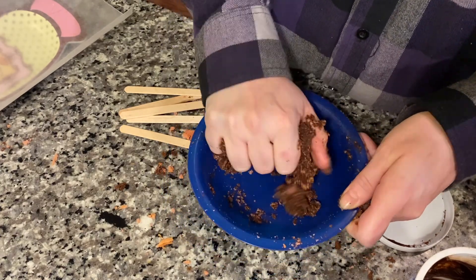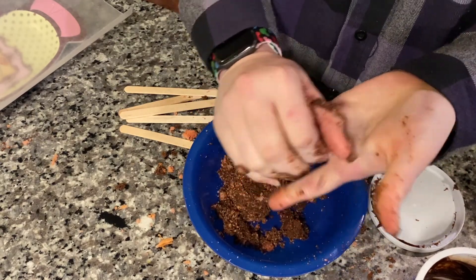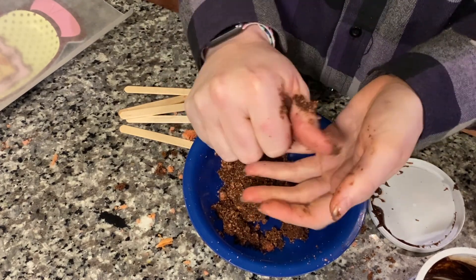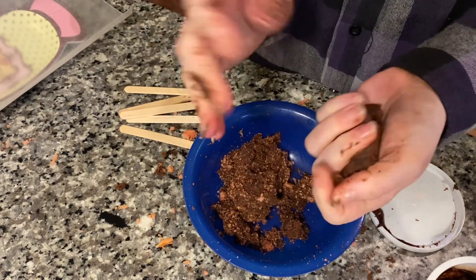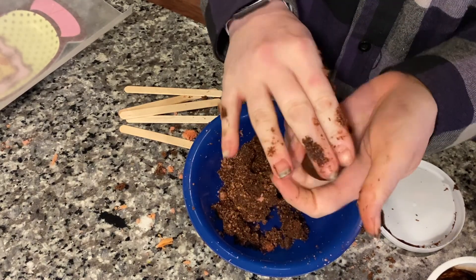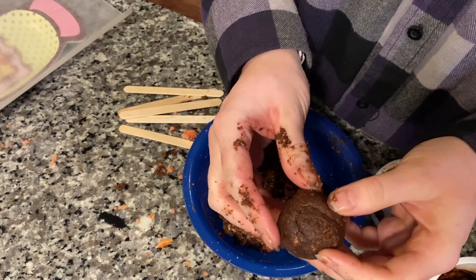So you want to be able to grab some of it and form it into a ball. The best way is just kind of squish, squish, squish — that's the technique. Then kind of roll it, then squish a little more, roll it a little more, and just like that. Now I'm going to make a few more of these and I'll be right back.